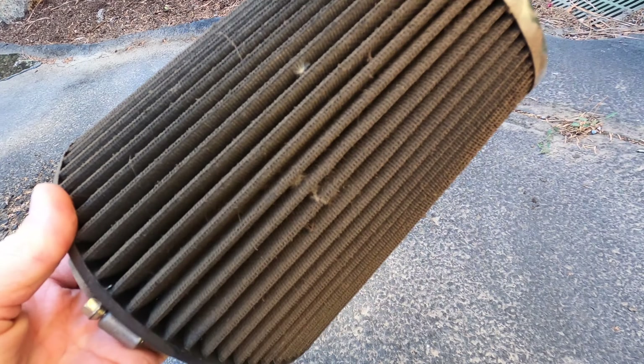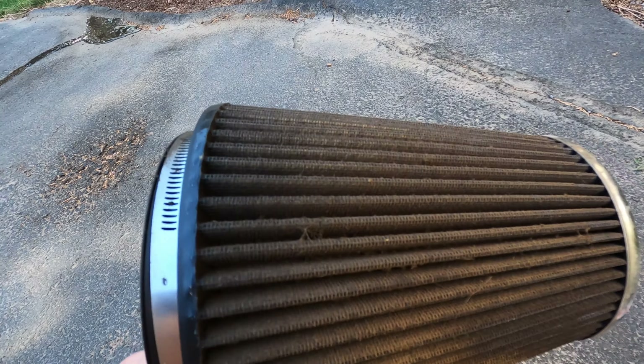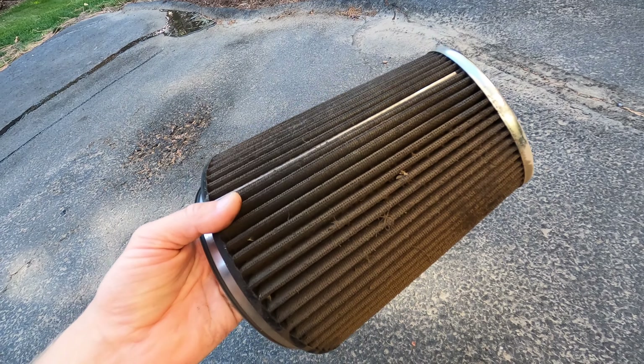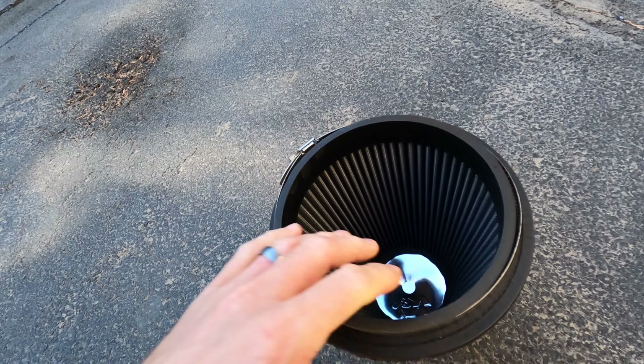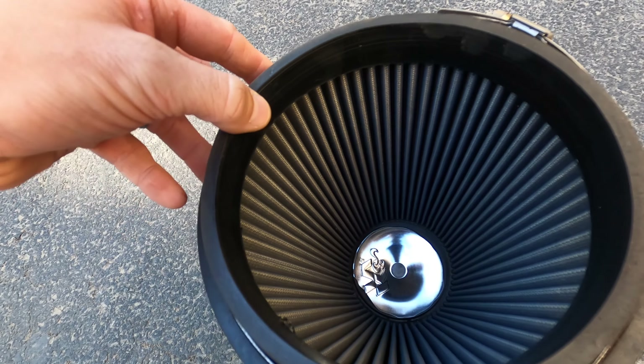You can see our filter is really dirty. I bought the vehicle used, so I don't know how long this has been in here, but it doesn't look like it's been cleaned any time recently. The good thing is that when you look on the inside, it looks super clean inside — a good indication that it's been doing its job.